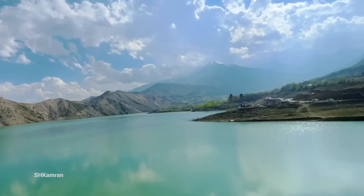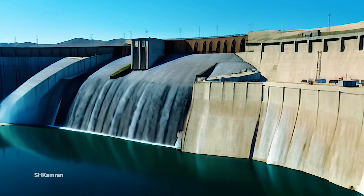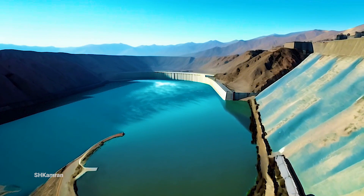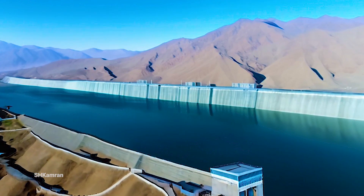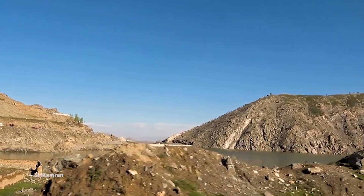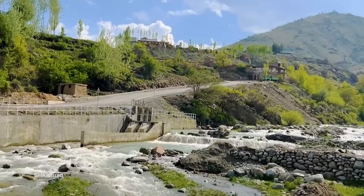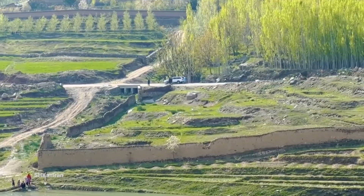The total cost of building the dam reached about $50 million, covering the dam structure, power plant equipment, and related infrastructure. The Shah and Arouse Dam is built with a height of 81 meters on a stone base using about 330,000 cubic meters of concrete. This project is the first roller compacted concrete (RCC) dam in Afghanistan, and it took 55 months to complete.